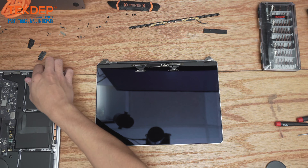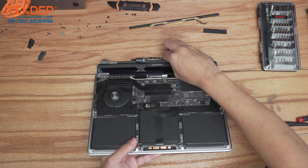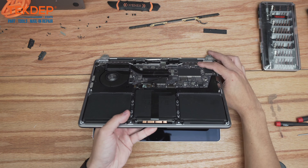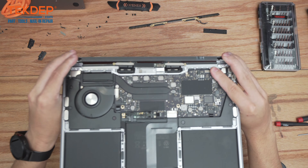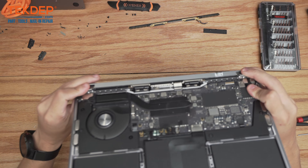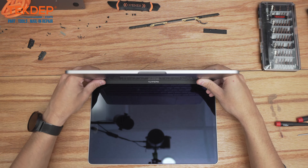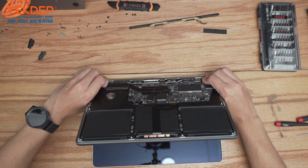The first thing we're going to do here is make sure we get all of the bits from the LCD connections inside of the top case. Now we're going to go ahead and align the hinges with the top case, slide them in, and we're going to hold the hinges to close them and close the top case with it.